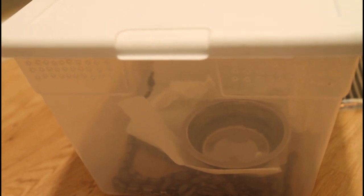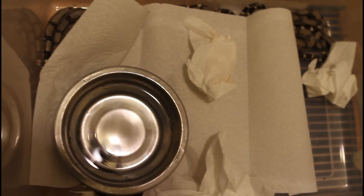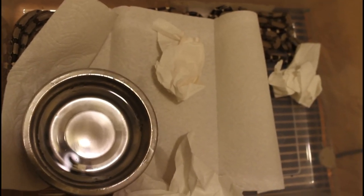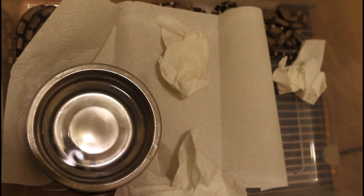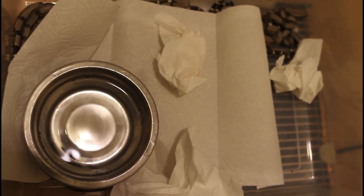Immediately after the babies are born, right after I remove them from the mother, I put them in these 56-quart Sterilite tubs with air holes melted across the top for ventilation. Inside it's a pretty simple setup — just a paper towel substrate and several paper towels crumpled up to allow places for the babies to hide, as well as a water dish.